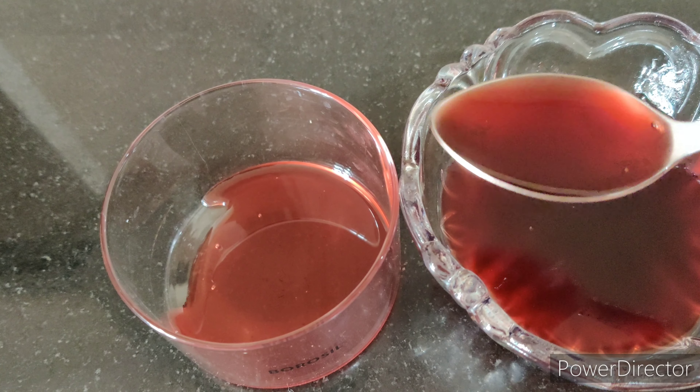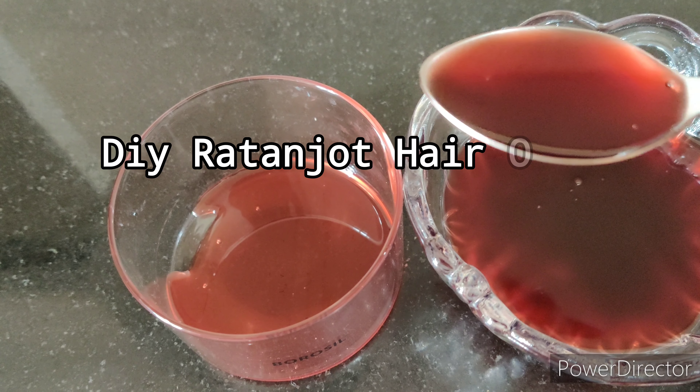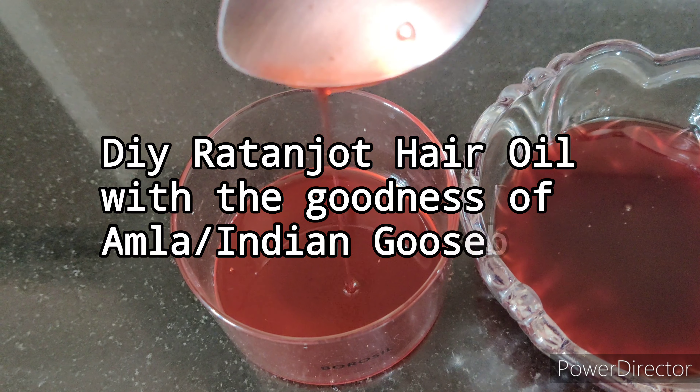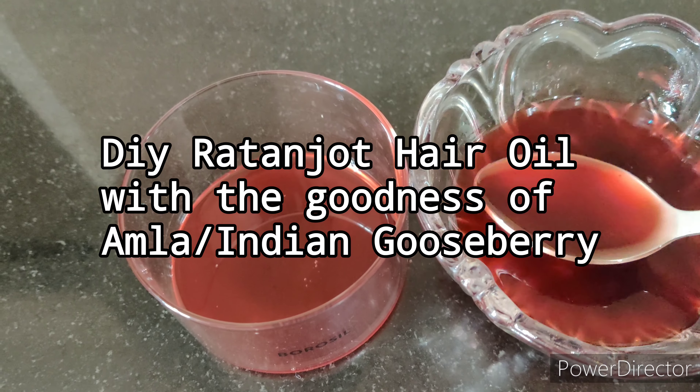I try out a lot of DIYs to solve all my hair related problems. So today I am sharing the recipe of Ayurvedic hair oil to reduce hair fall and grey hair.